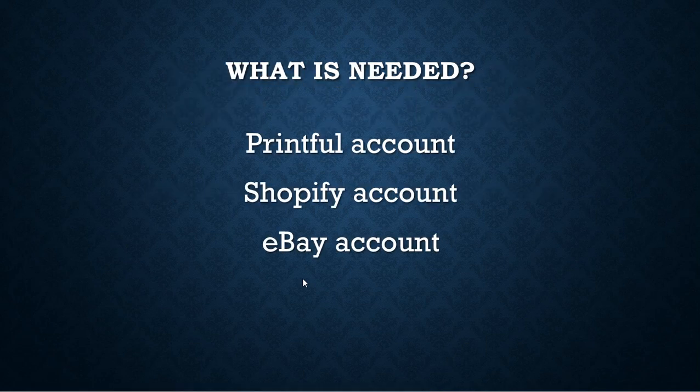Let's look at what you'll need. In order to do this the way I'm describing in this video, you'll need a Printful account, a Shopify account, and an eBay account. I'm using Shopify, so I'm not sure about WooCommerce or other platforms. Three things: Printful account, Shopify account, eBay account.